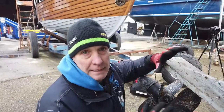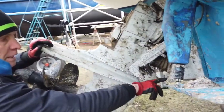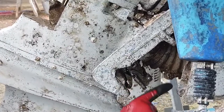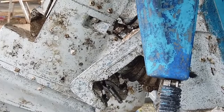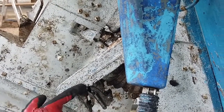This is the earlier type of DP leg, where the hydraulic ram here is not attached to the carriage — it purely just rests upon it and relies on this clamp to hold it. On the later legs, the ram is actually attached onto here with a pivot pin.